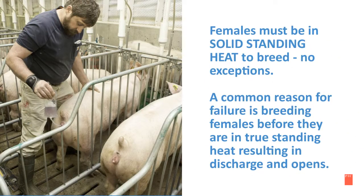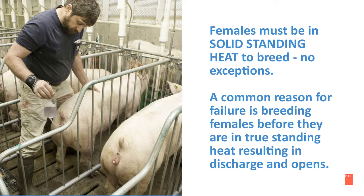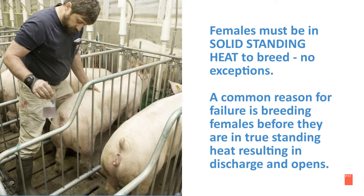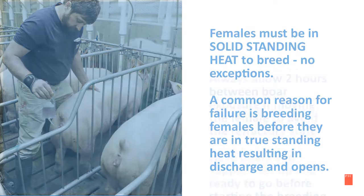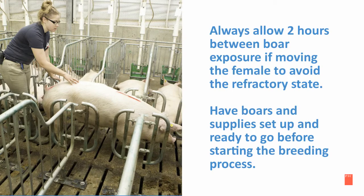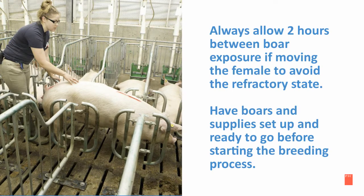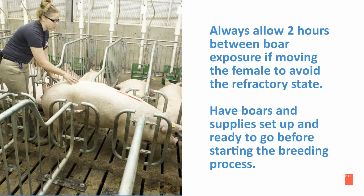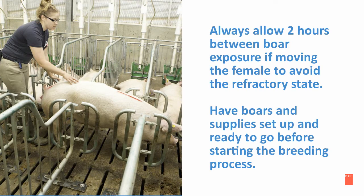The females must be in solid standing heat to breed — there are no exceptions. A common reason for failure is breeding females before they are in true standing heat, which will result in discharge and opens. Always allow two hours between boar exposure if moving the female to avoid the refractory state. Have the boars and supplies set up and ready to go before starting the breeding process.